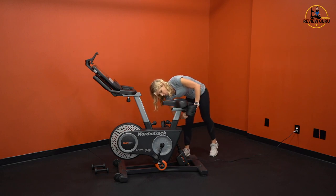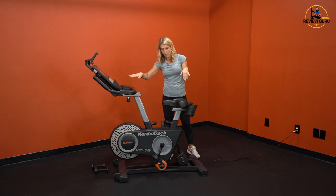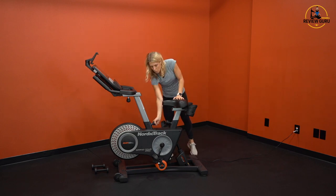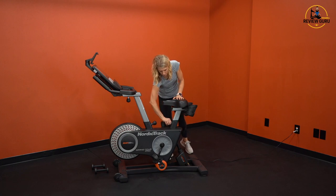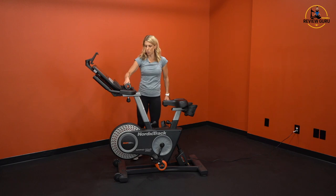There are no notches on the seat or the handlebars for the forward/back adjustment — those just slide, but they are weight-bearing. So just make sure you're fully tightened when you want to get on your bike, and once you've finished adjusting, put those weights back on.